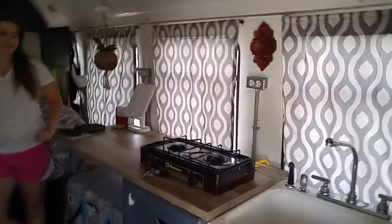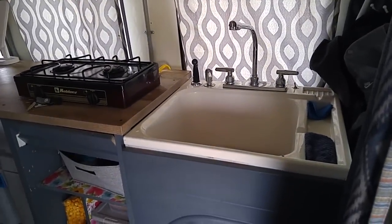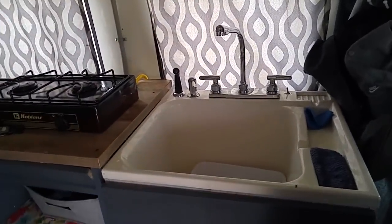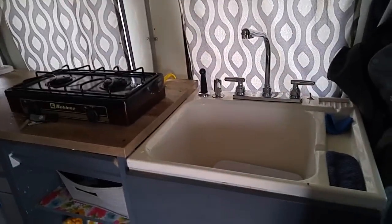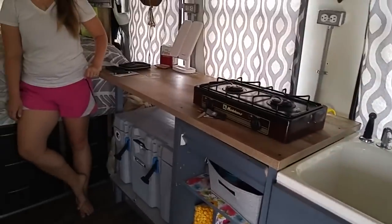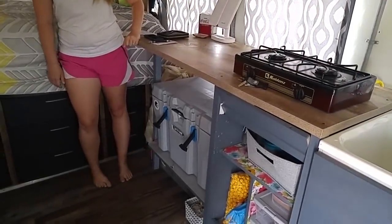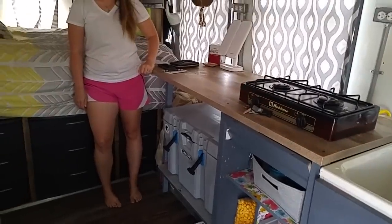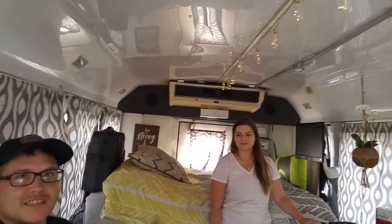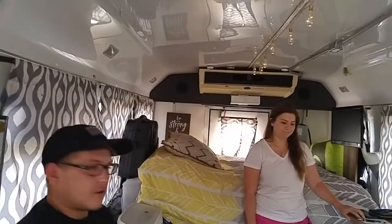There's a two-burner cooktop and a big, deep kitchen sink — useful for taking showers when no shower facilities are available. There's also a large ice chest — a nice cooler that holds ice reliably for about three days, though it claims seven. In this heat, as temperature goes up it goes quicker.